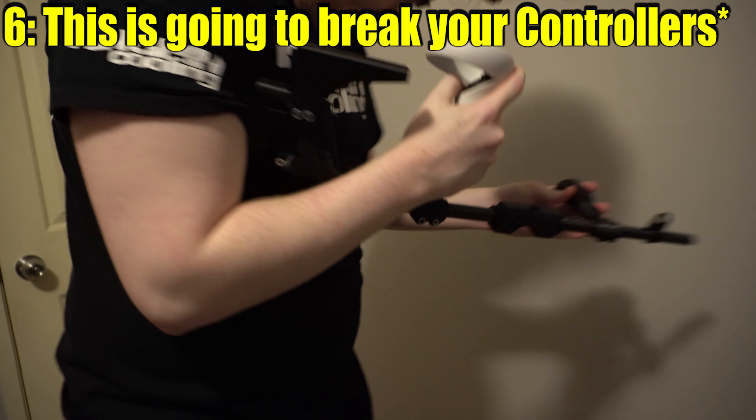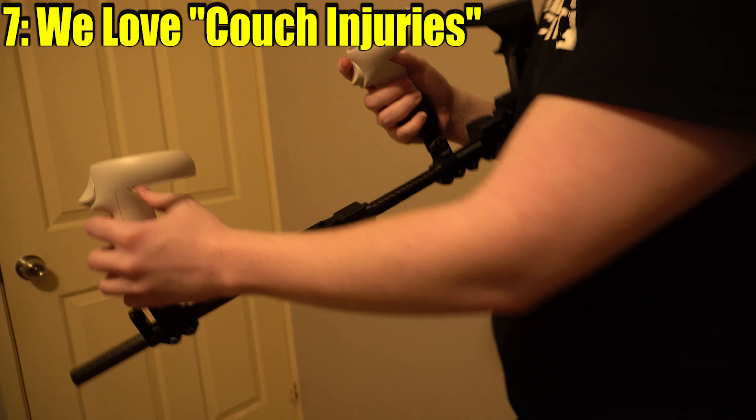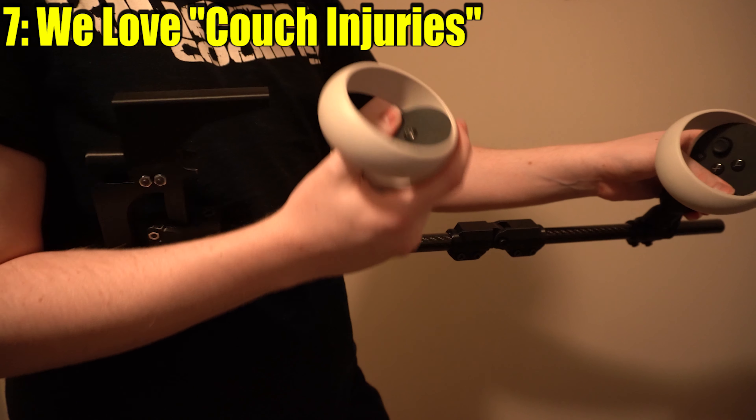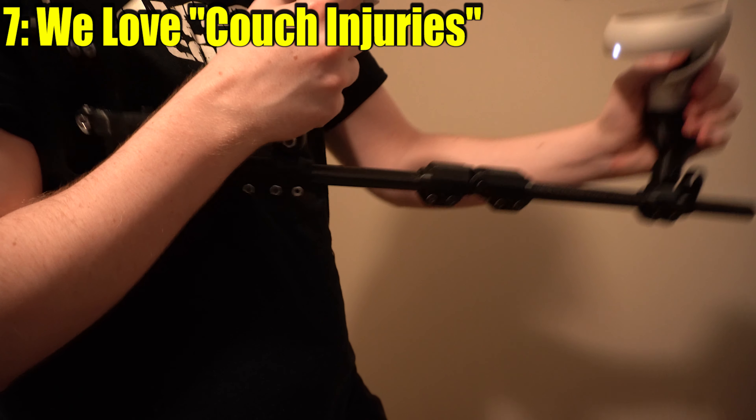Six, you can't use your controller protectors in this device. And the funny part is, they don't sit snug in there at all. If you tip it upside down, your controllers will drop. And I imagine in a pretty intense session of VR, you're going to throw one of your controllers at the wall and break them.